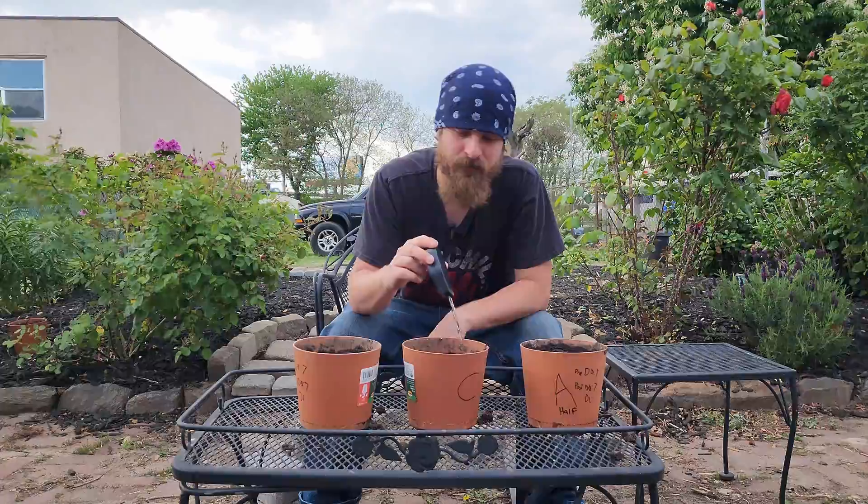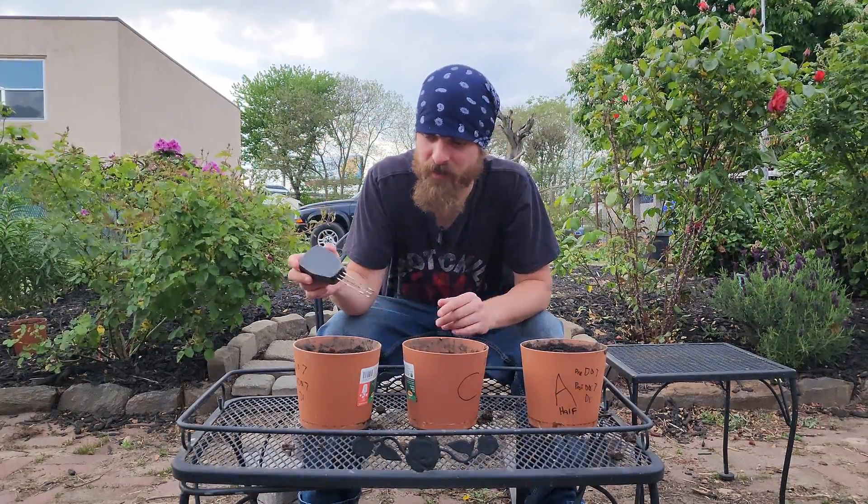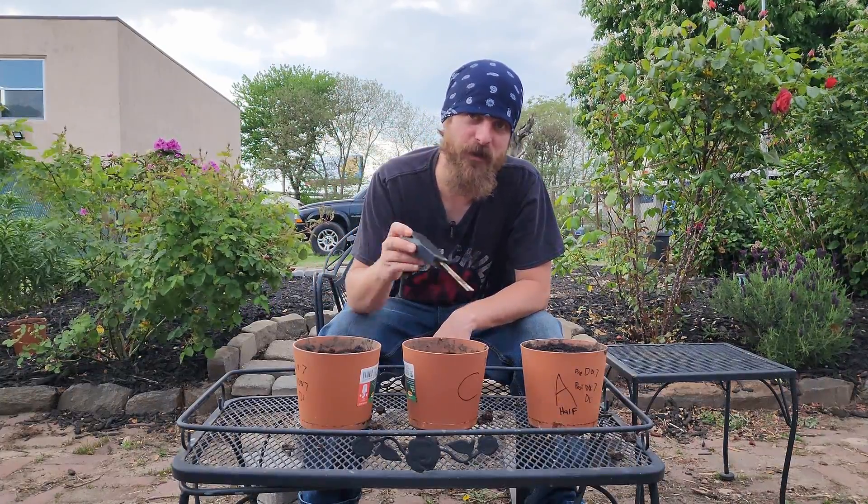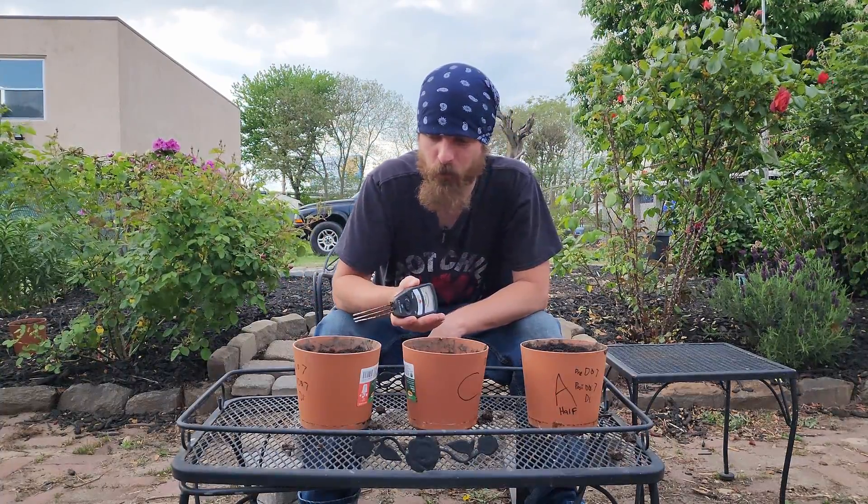About two days for this stuff to activate. I would say use it sparingly — don't think more is better. This is definitely not a more-is-better soil treatment. Add some, see where you land, add some more, see where you land — gradually bring the soil down to where you want it.